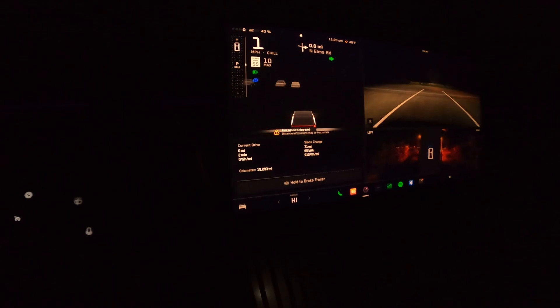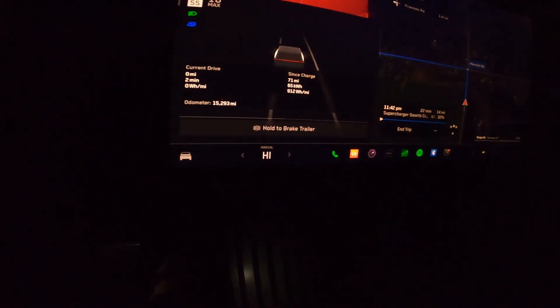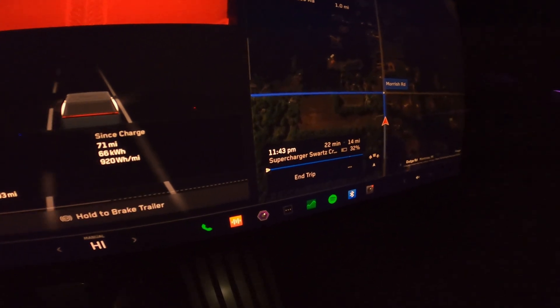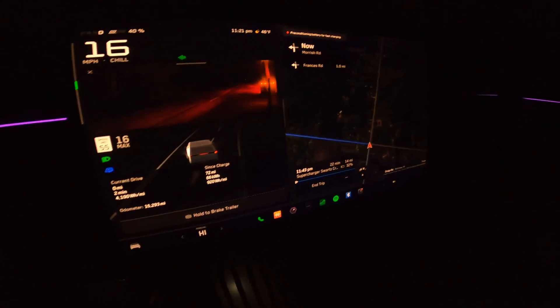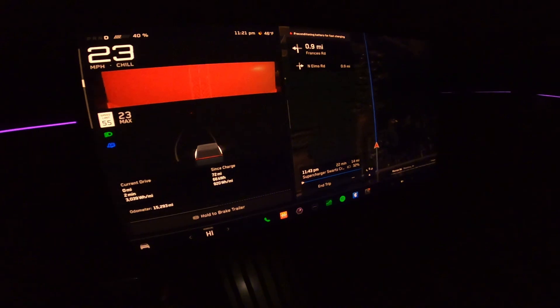It's currently 11:20 at night. The event is over. We dropped from 44% when we got to our destination down to 40% — a little bit of phantom drain. We have about a 22 minute drive to the supercharger and Tesla is guiding the way. We should get there with 32% and we're going to supercharge a little bit, not fully. We'll juice it up to 50 or 60% just to get home, and then I can charge it overnight.